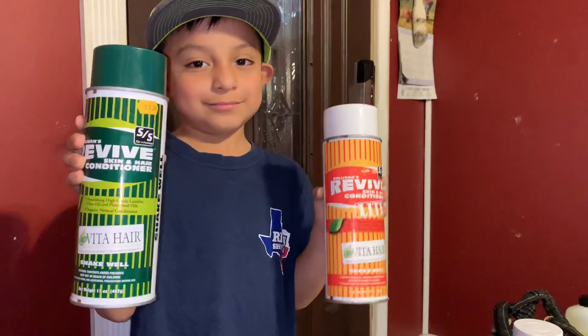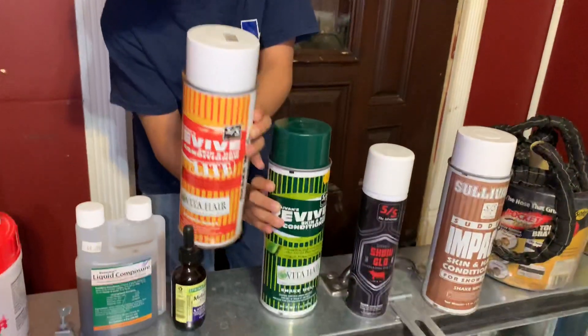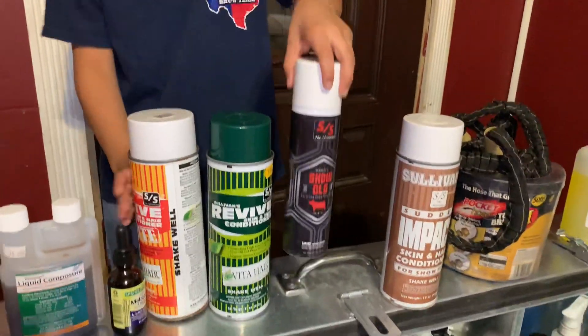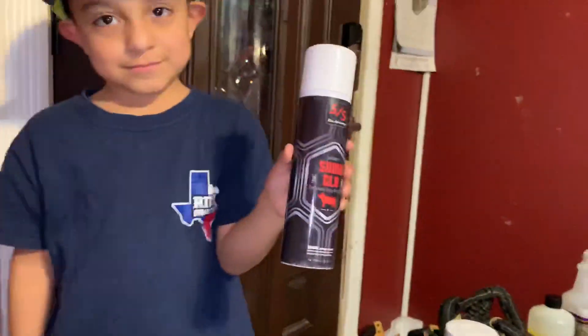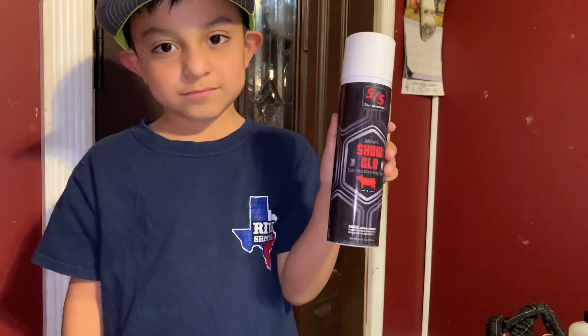It depends on your show whether you're allowed oil or no oil. This next product gives you a nice shine, but I wouldn't use it if you're gonna have oil on it.